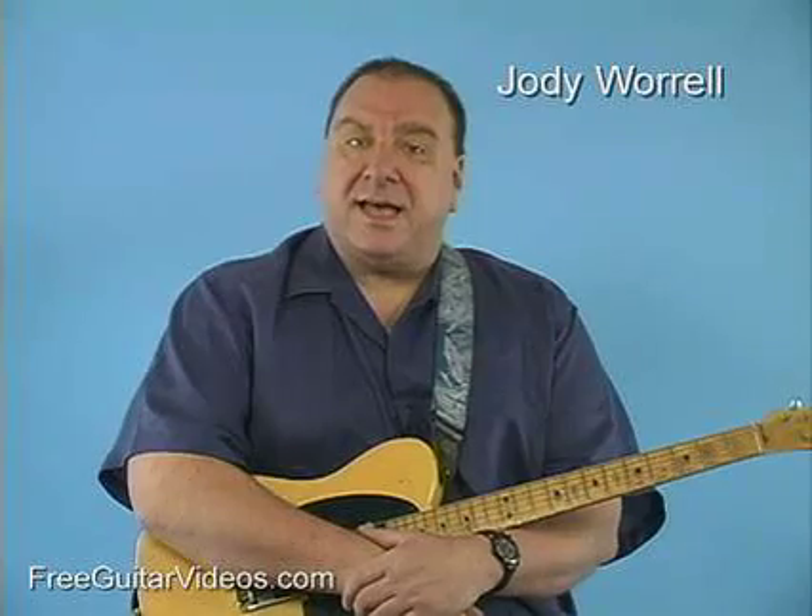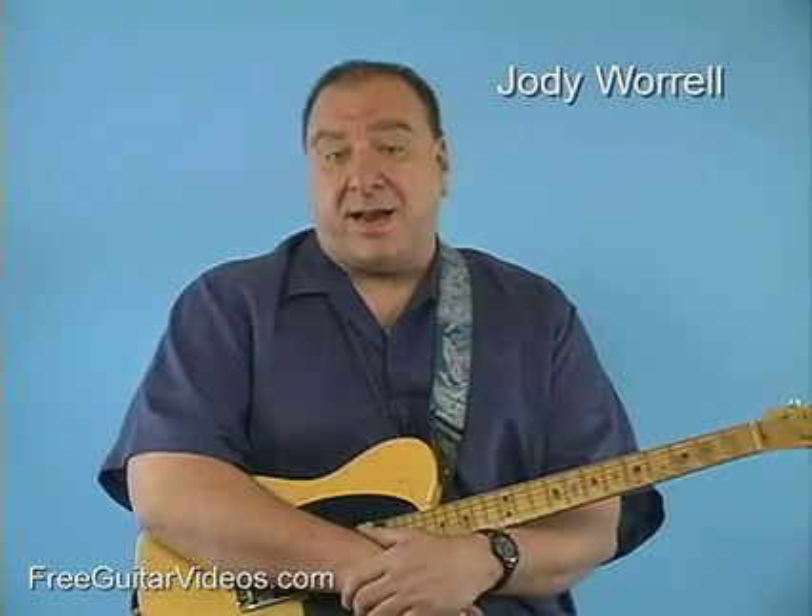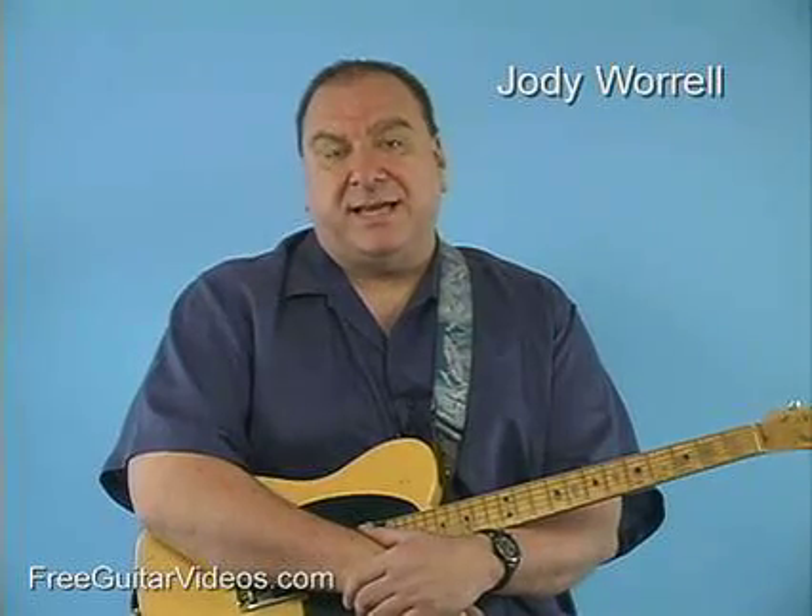Hi, I'm Jody Worrell. Today I want to talk to you a little bit about bending notes, specifically bending a note and then adding a fretted note to it, getting sort of a double stop where one of the notes is bent.